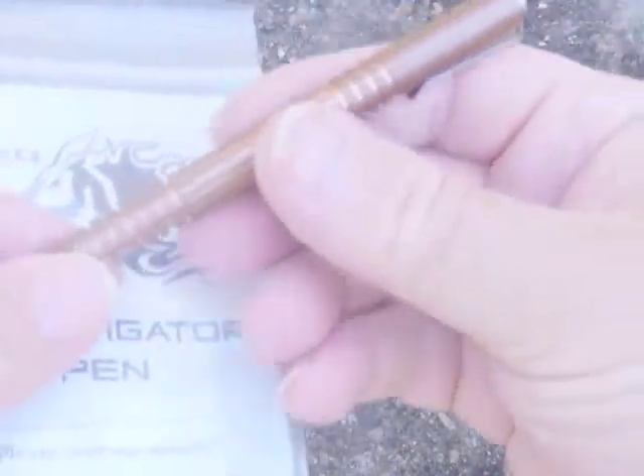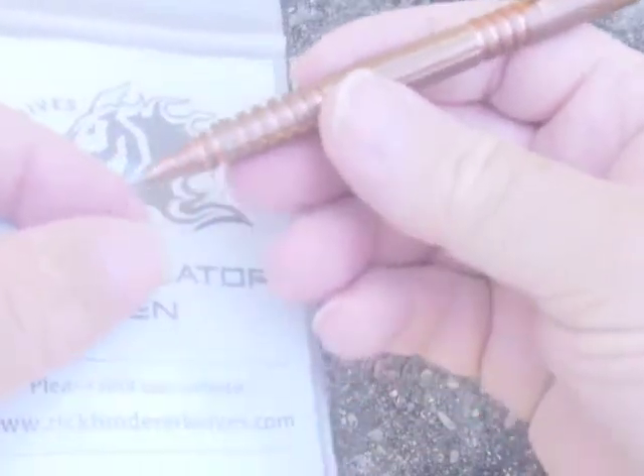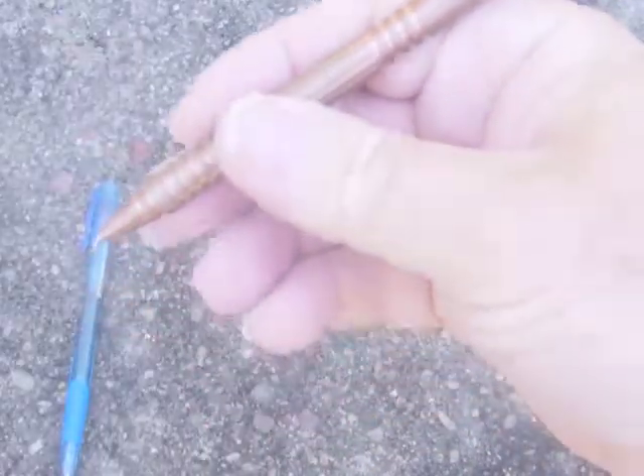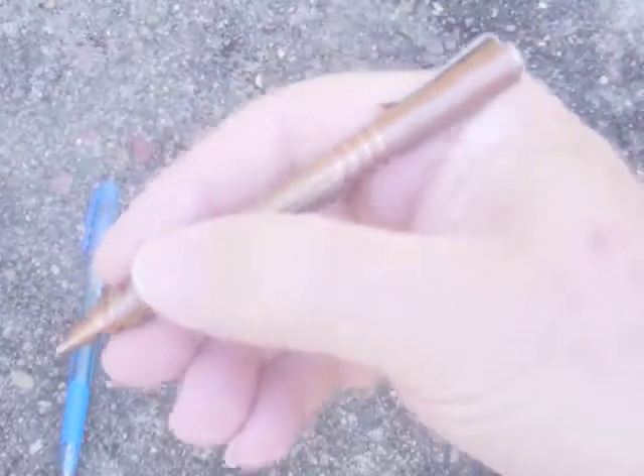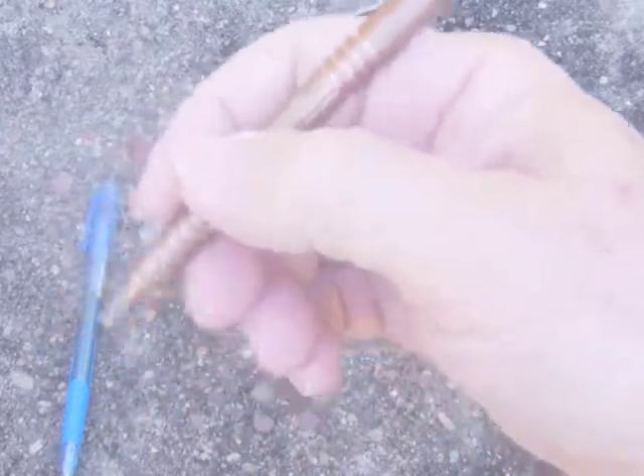It's starting to tarnish a bit as copper does. I've been using it for a while now — use it nearly every day. You can see it in my hand here; it's just long enough for my hand. I've got medium-sized hands and it writes very well.